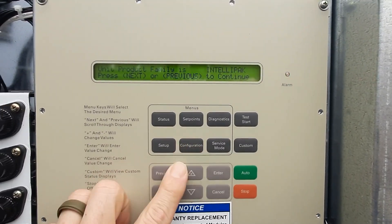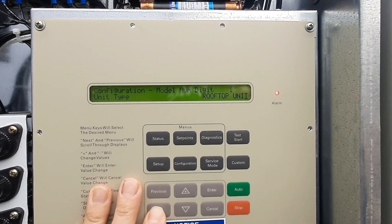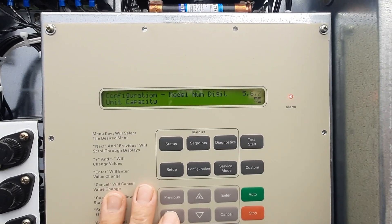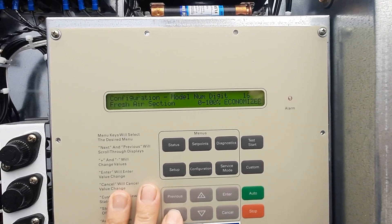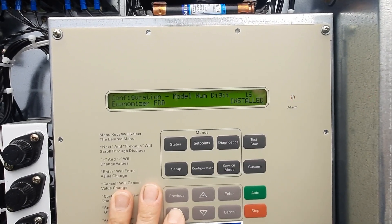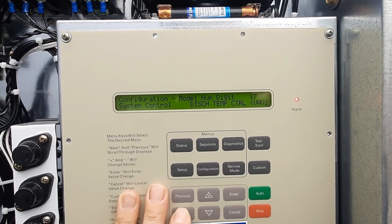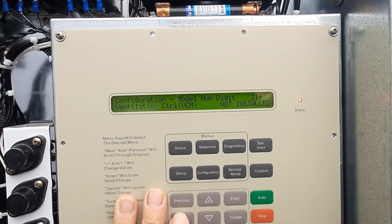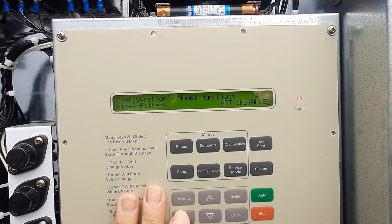Let's go through our configuration and look at what we got in here. Rooftop unit, gas heat, 55 ton, spaced gas heat, exhaust fan, static track — it's all correct. Economizer — not sure, economizer FDD installed. Discharge temp control VAV, that's correct. Ambient control is standard, ventilation control not installed.